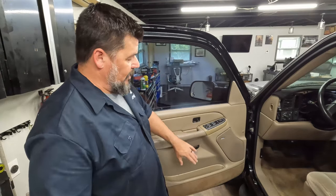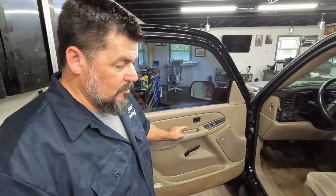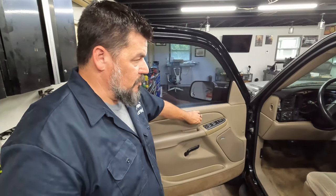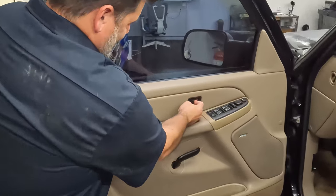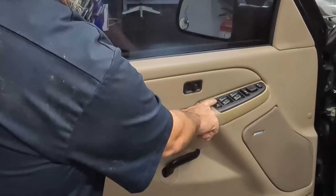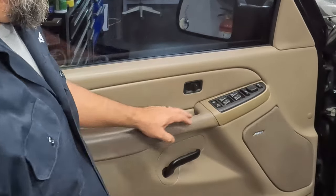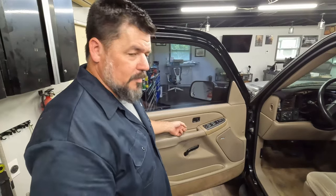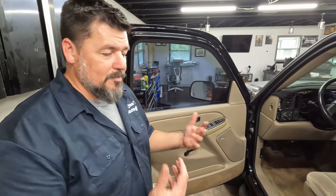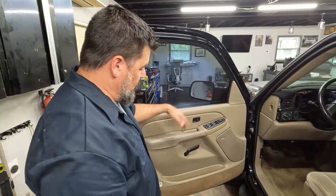Once you take this door panel off, you get access to all kinds of stuff - like speakers, your window motor, your lock mechanism - and that's actually the issue I've got today. This doesn't want to lock very easily. All the other three doors lock and this one doesn't. So I'm going to get this door panel off and see if I can troubleshoot why that's so sticky. I'm assuming it's just dirty, and we'll clean it up and throw some grease on it.